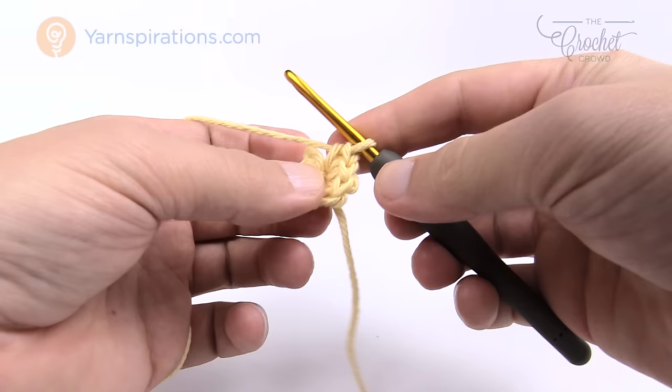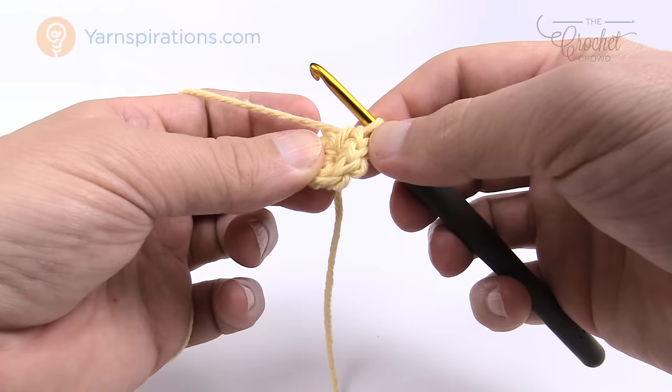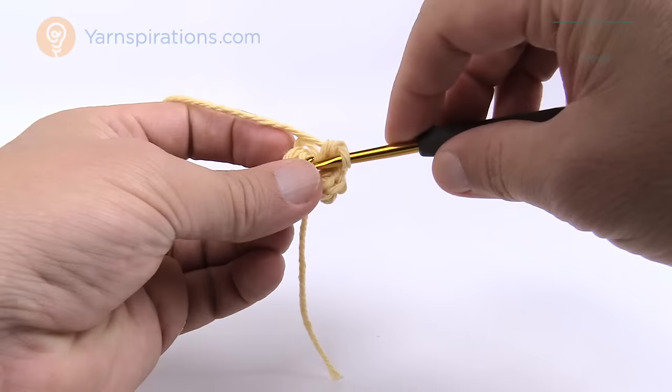Now you have to join it to the beginning stitch. The easiest way to find it is to count back from the hook: 1, 2, 3, 4, 5, and 6. Sometimes it's not always obvious which one is the sixth one, so that's just a cute little tip to help you.